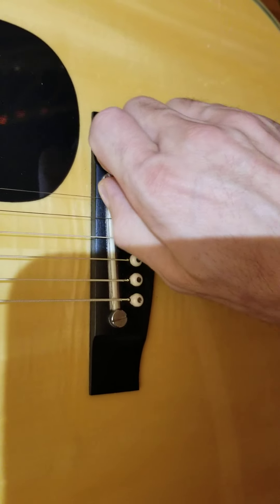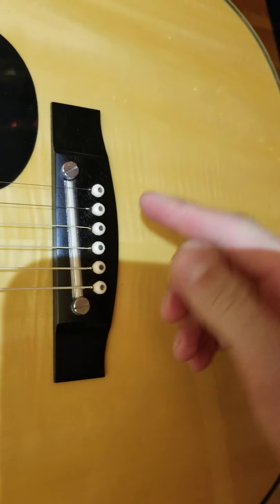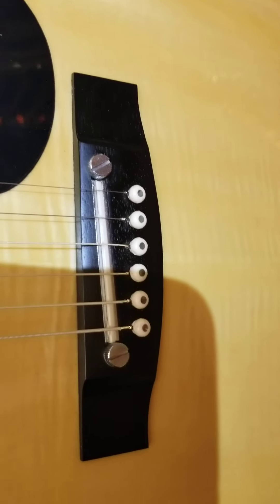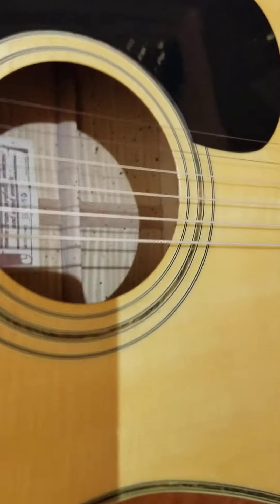Luckily this is an adjustable saddle, so you can actually just tweak this to raise the saddle up until it comes in contact with the strings, and then you can start to actually tune it and evaluate it.